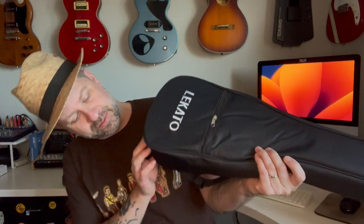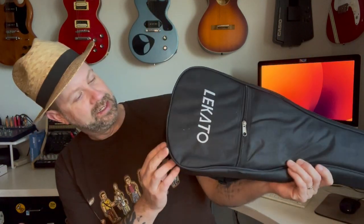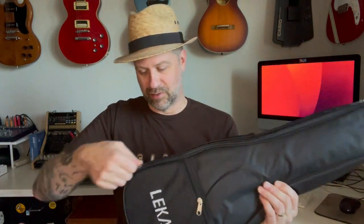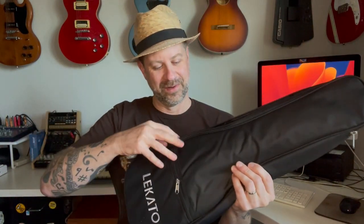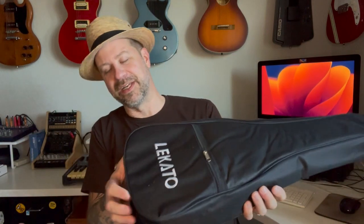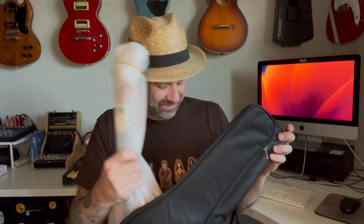One thing I want to point out is that the zipper only goes partway — it does not open all the way. That is one of my pet peeves on ukulele gig bags. I like ones that unzip all the way around because otherwise you're always fighting the bag to get the ukulele out. But in any case, here is our ukulele.